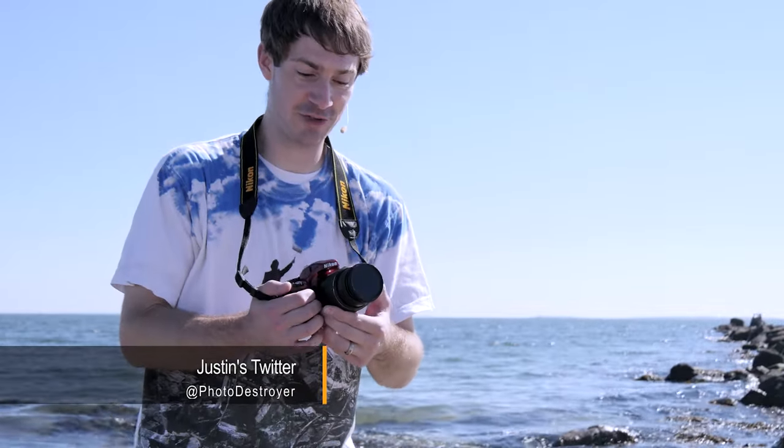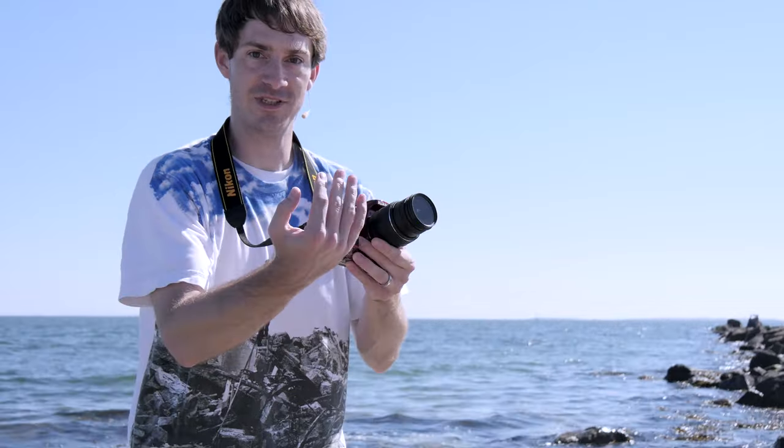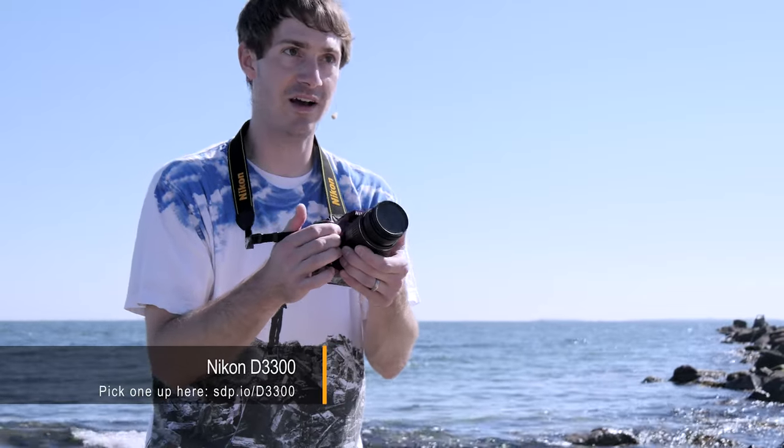Around Christmas time you'll see a lot of these silly Christmas tree shots where someone zooms in and the Christmas lights have this kind of streak effect. So I just kind of emulated that with this D3300 — just pointed it at some trees and a couple of buildings over there and thought it'd turn out all right. Maybe not as pretty as Chelsea's photos, but it was just something different.